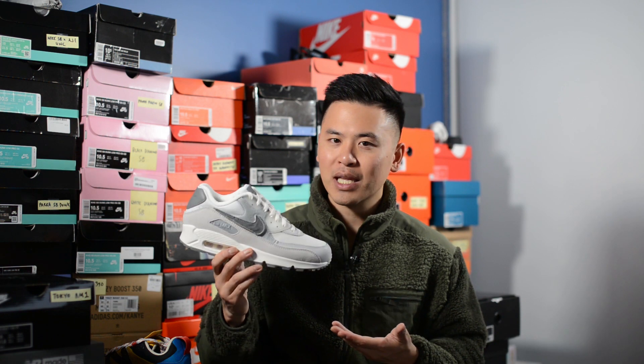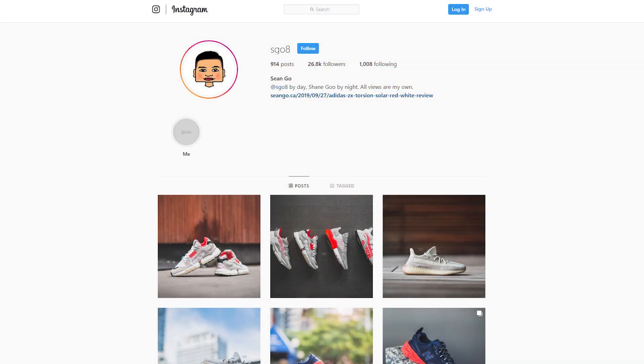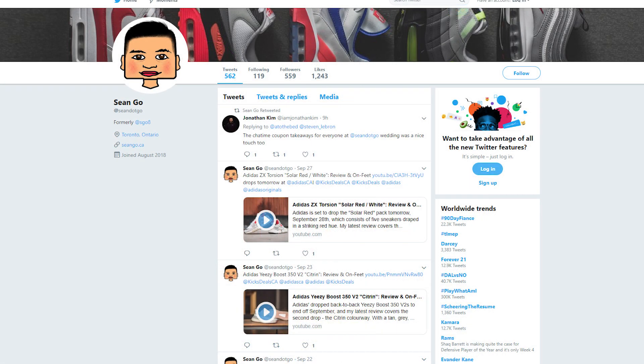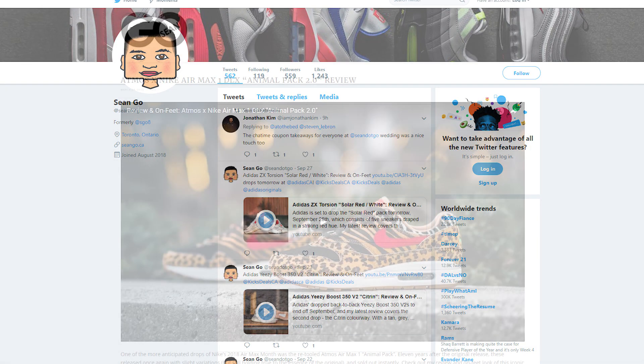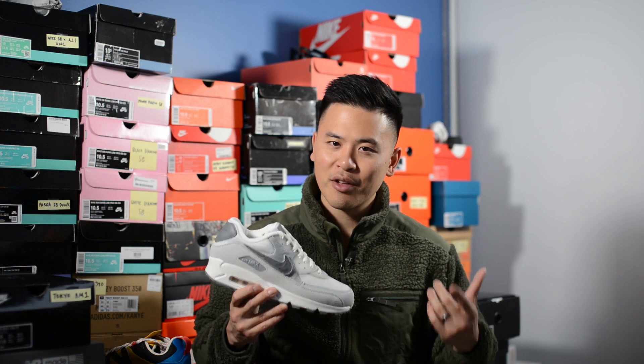Let me know in the comment section how you guys feel about this Basement collaboration with Nike on the Air Max 90 London. Was this a cop or a drop for you? And where do you rank this one among the three pairs in the City Pack? If you guys liked this video, be sure to like, comment, and subscribe. Give me a follow on Instagram at esco8, check out my Twitter at sean.go, and visit my website at seango.ca. Until next time, thank you guys so much for tuning in — hopefully you enjoyed the video and I'll catch you in the next one.